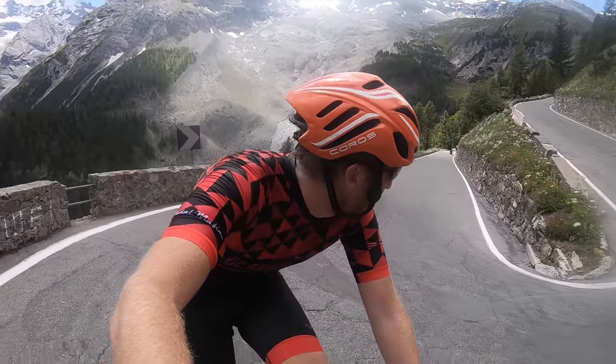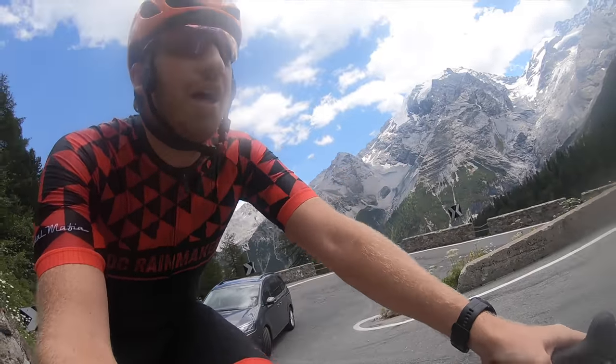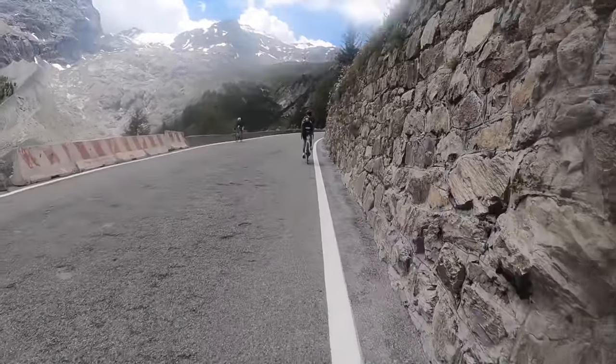Just look at that view back there — isn't that incredible? The minivan, not really part of the view, but either way, let's check that out.